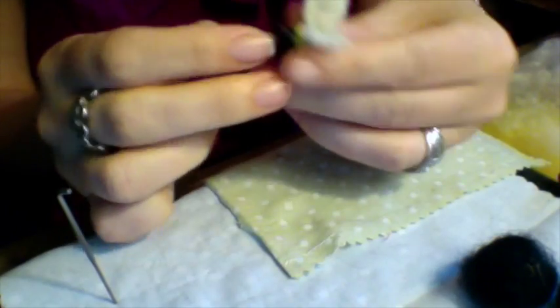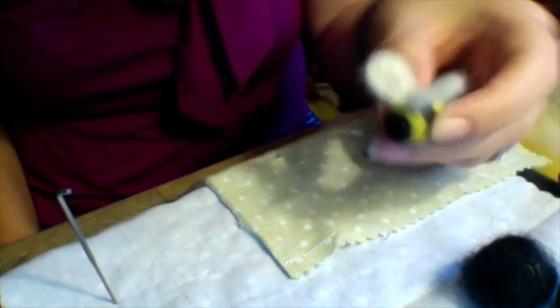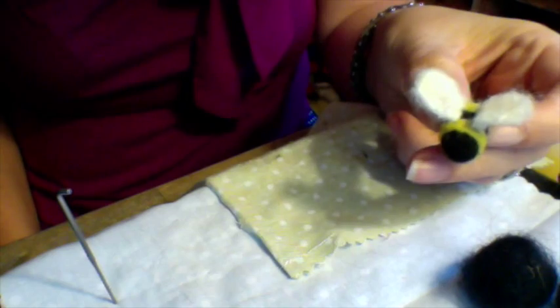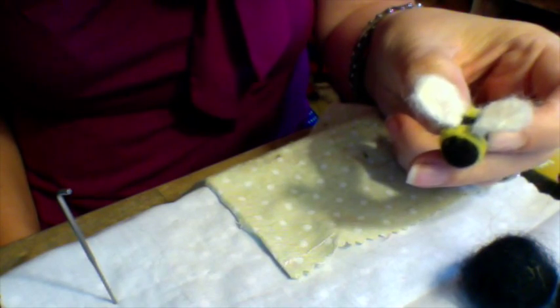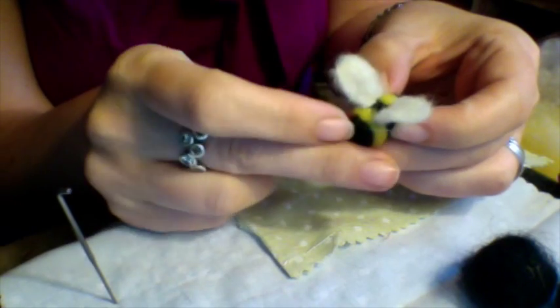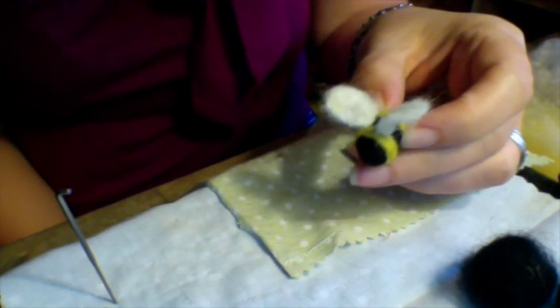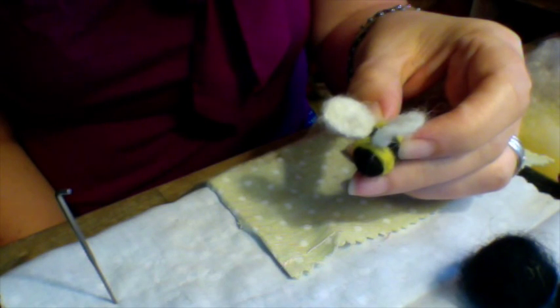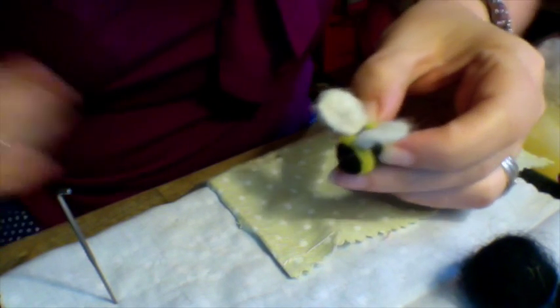And now you've got an adorable little bee for your mobile! Seven more to go. In the next video, I will show you how to do the roses and the butterflies, and also how to assemble the mobile all together. Happy felting!